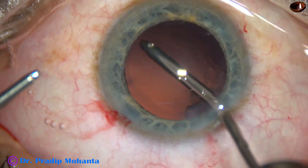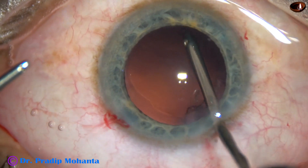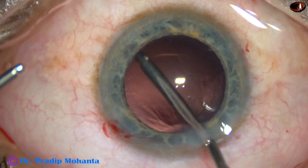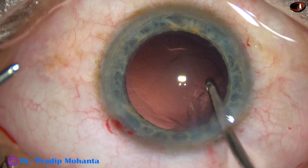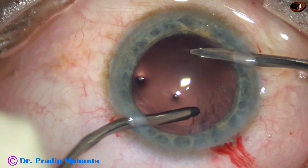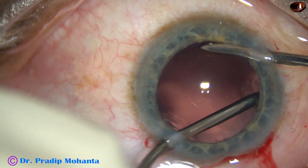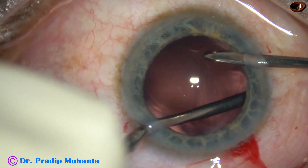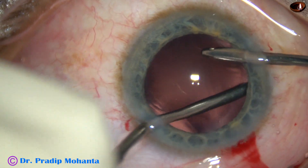Yes. Just by the fluid jet, it gets displaced and the posterior capsule is polished very nicely. We can call this hydropolish. And now, irrigation and aspiration together is being used to remove the sub-incisional cortex and the cortex from 10 o'clock. Yes, it is done. So, cortical clean-up has been very satisfactory in this case.